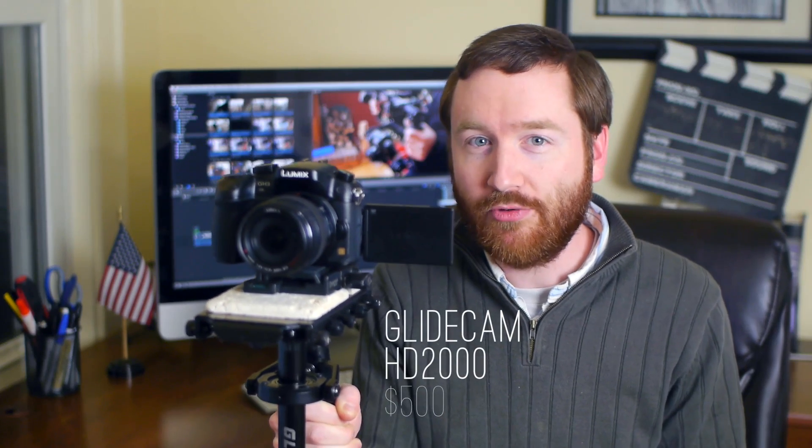Hey indie filmmakers, Griffin here. To get super smooth shots, I use this GlideCam HD2000.